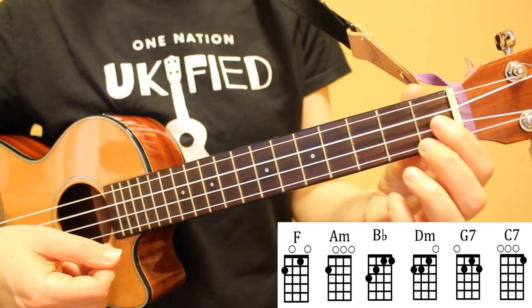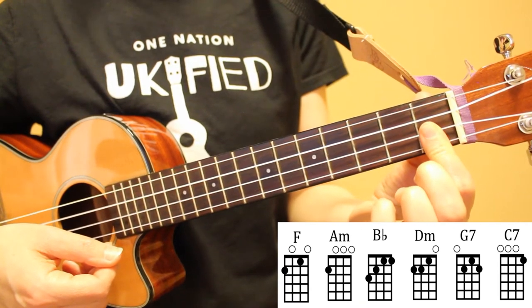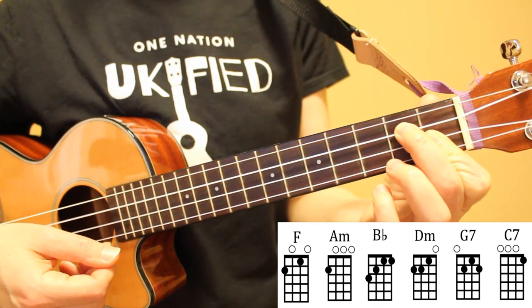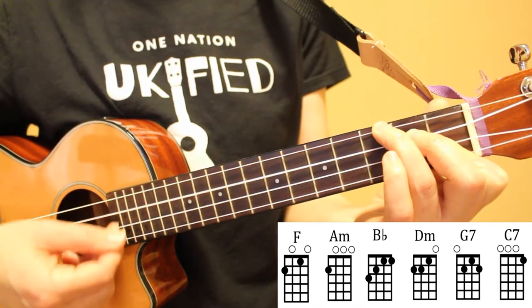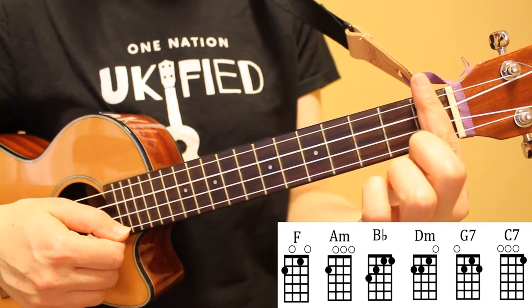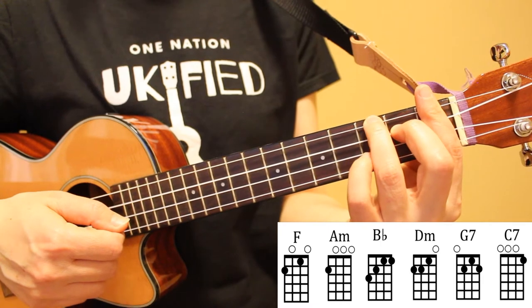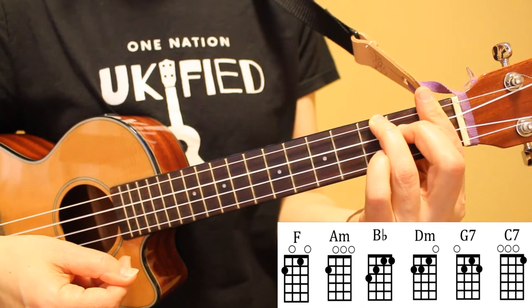Our next chord is B flat, and there are two ways to play this chord. One is to use our index finger over strings one and two on the first fret, then place down our middle finger on the second fret of the third string and ring finger on the third fret of the fourth string. The second option is to bar the entire first fret across all four strings and then place down our middle and ring fingers in the same position. You can try it both ways and see which you prefer.